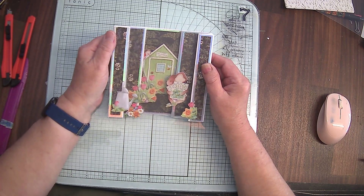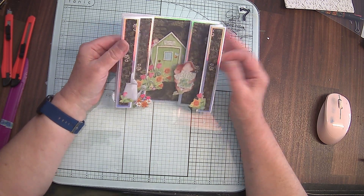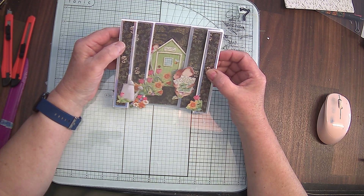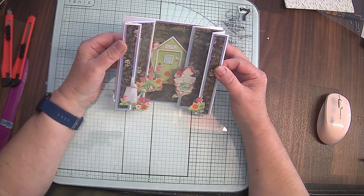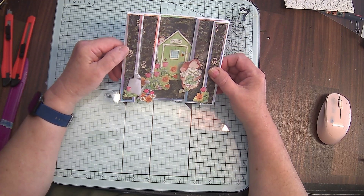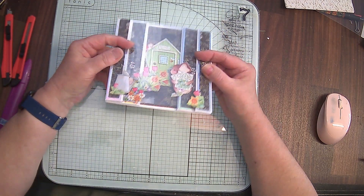Hi everyone, so today we've got another fairly easy tutorial with just items that you'll have lying around your craft room. Decoration and stuff is entirely up to you, but I'll show you some various designs here that use all sorts of extra bits. So first of all we're using two six inch square cards, so 15 centimeter cards, and we're using two stuck together. Here's our lovely card with dimension — it stands up beautifully and yet goes flat into an envelope.